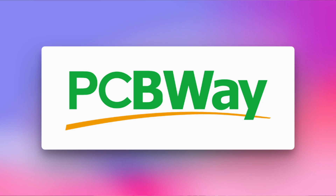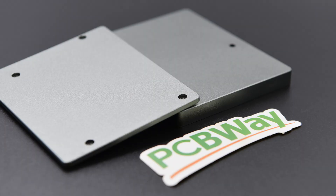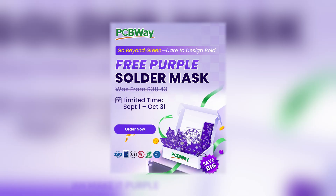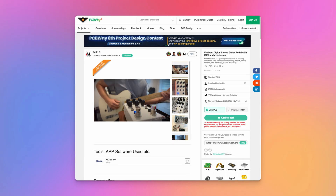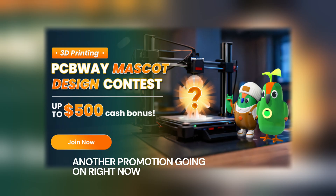PCBWay is who provided the PCBs for this project. If you've ever wanted to bring a project to life — whether through PCB design, manufacturing, CNC, or 3D printing — you can use them for small one-off projects or scale up to production-level stuff. If you have a schematic or PCB design, you can upload it without needing an electrical engineering degree, get the PCBs made, get them shipped quickly, and you're on your way. I want to thank them for not only sponsoring this video but also for their patience — I had delay after delay, and my contacts at PCBWay were so patient and understanding.